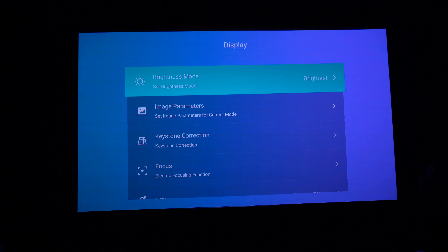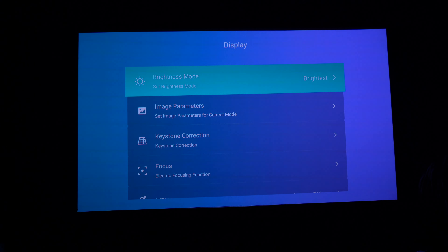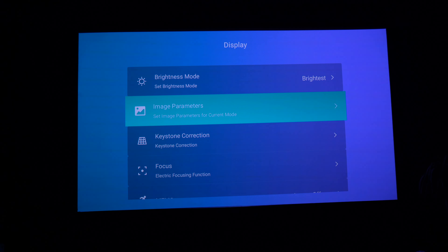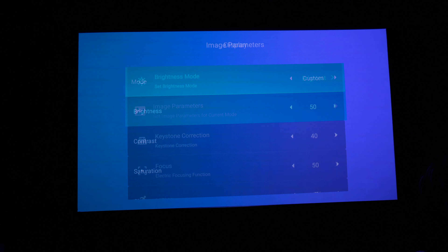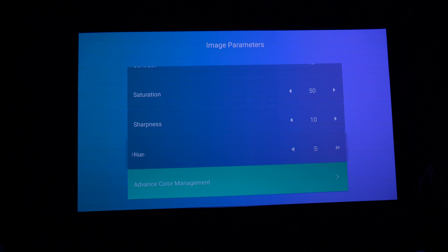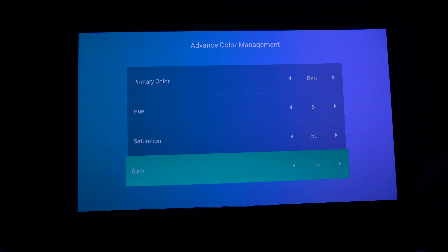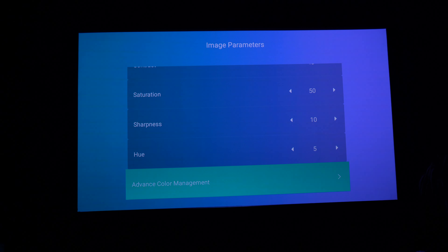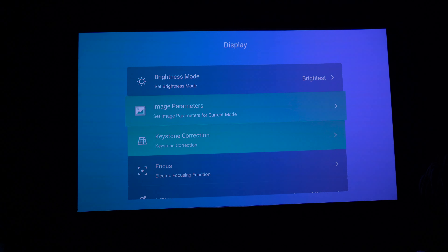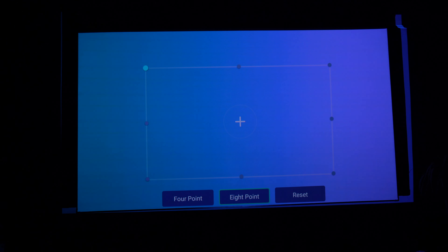There are extra features like brightness mode where you can choose standard or regular brightness, and you can also go in and tweak the colour settings a lot more. If you go into image parameters, you can make lots of different changes. I've got it in custom at the moment, but you've got standard and brightest modes, and then you can go into advanced colour management and really fine-tune the picture to your heart's content. The standard mode and high brightness is pretty good right out of the box.